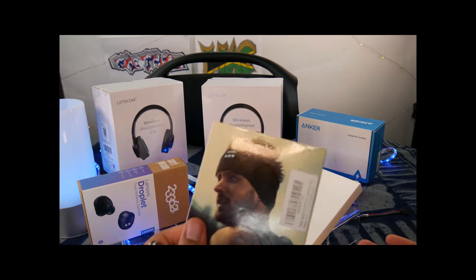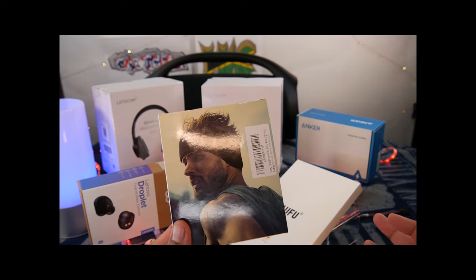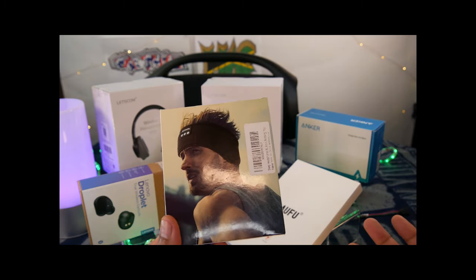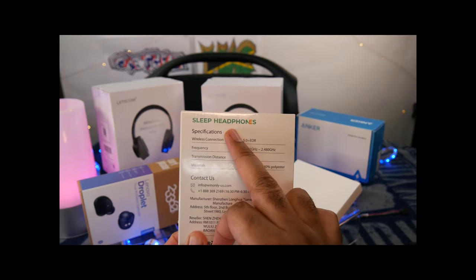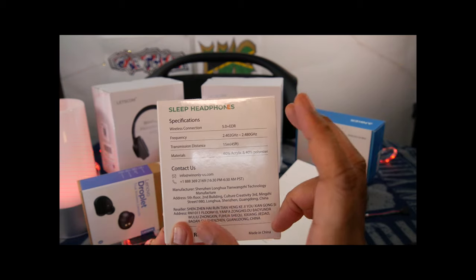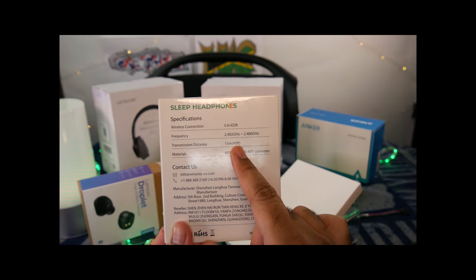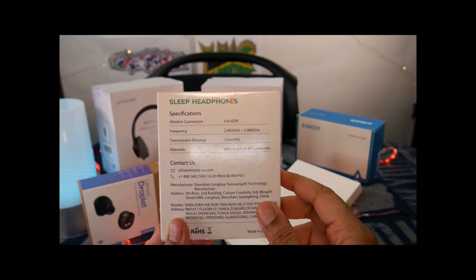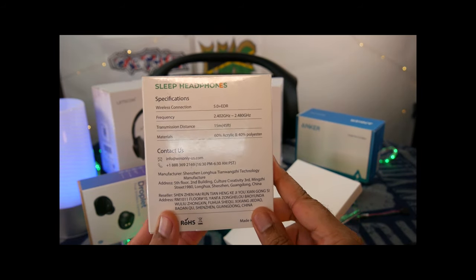This one actually piqued my interest simply because it was so inexpensive, and I've actually been looking for something when I'm sleeping to still be able to listen to music — or who knows, maybe learn a new language while you're sleeping. This is actually sleep headphones — a wireless headset. The frequency on these is 2.402 gigahertz, and the transmission distance is literally 15 meters, or 45 feet. The materials are 60% acrylic and 40% polyester, so hopefully it won't itch you.